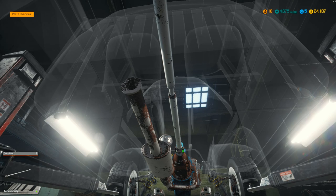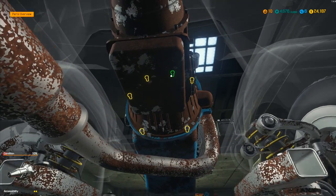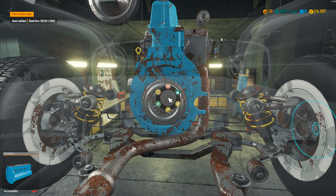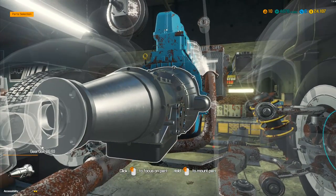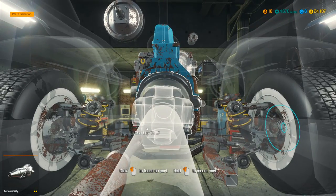We've removed everything else and now we can take the gearbox off. The clutch and everything inside the gearbox is all in good condition — we don't need to worry about it. It's just the gearbox itself. Go to part mount and put the new one on. Someone told me there's a way to sell junk, which I think is absolutely brilliant.